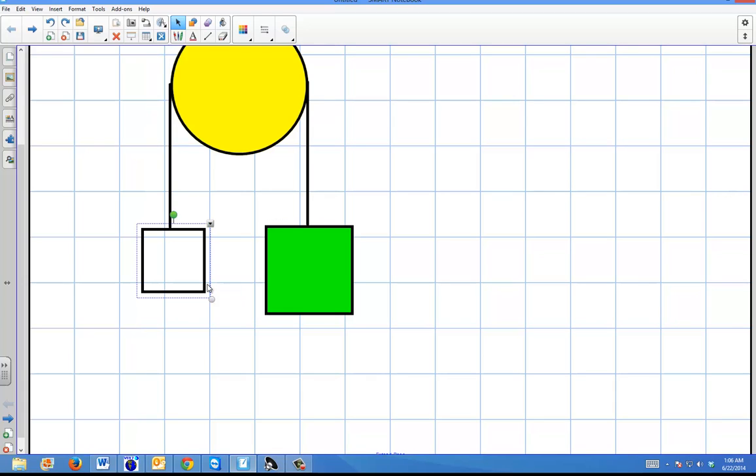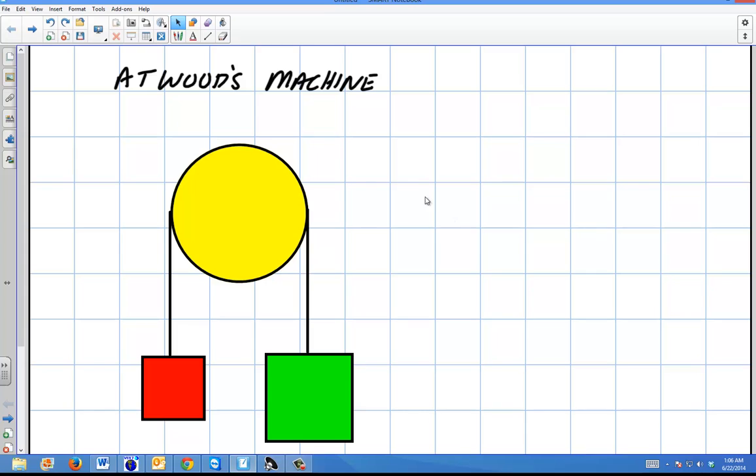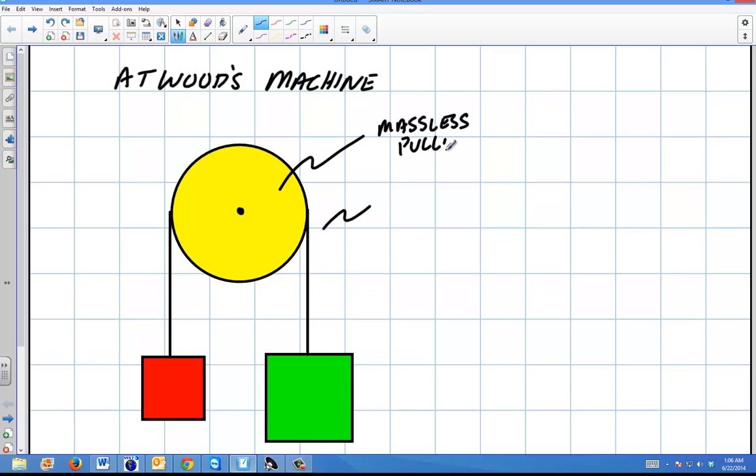The whole purpose of this is to determine the acceleration of the system, and then calculate the tension in the ropes. I'll define some parameters: this rotating wheel is going to be massless, and the rope is also going to be massless — so a massless pulley and massless rope. I'm going to use a 5 kilogram object on one side and a 10 kilogram object on the other.